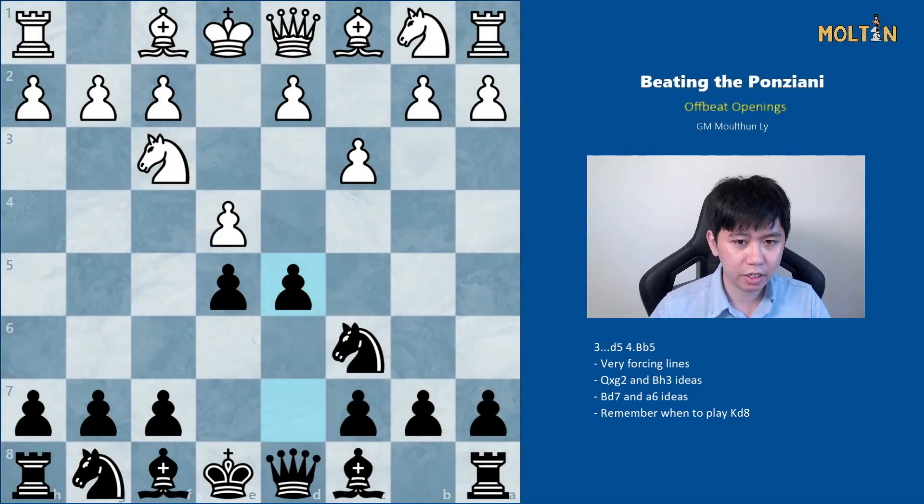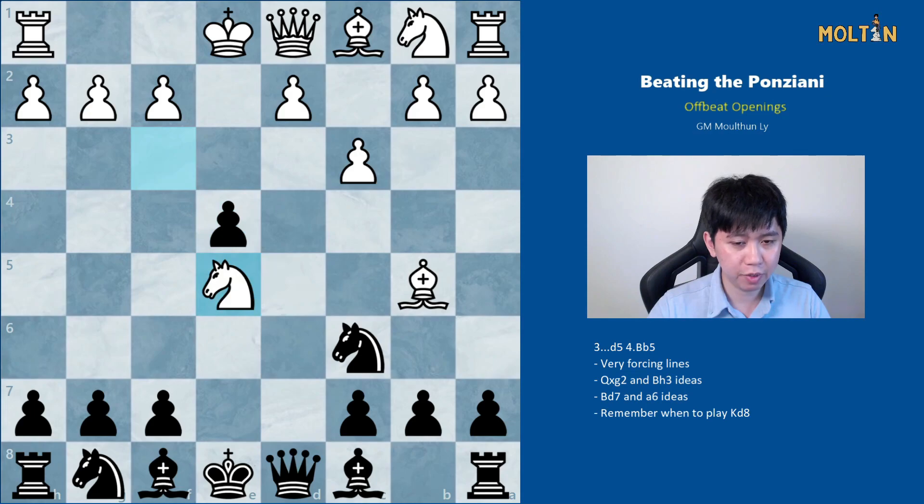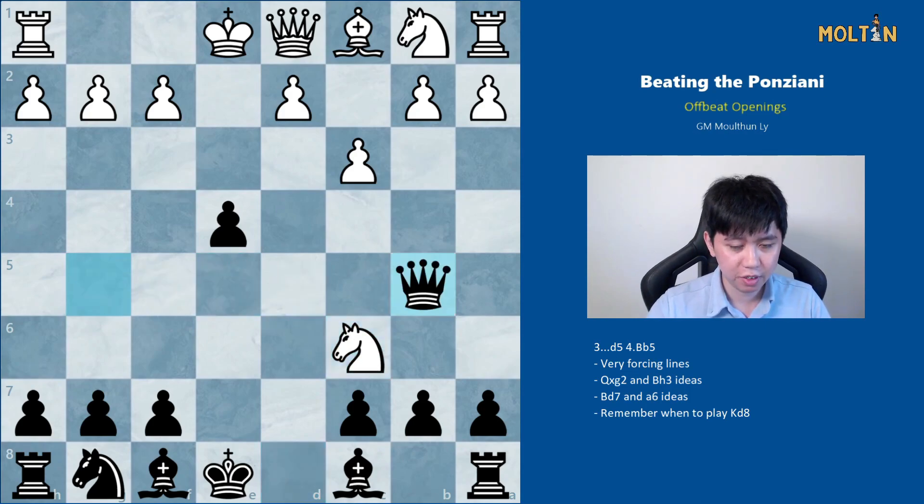The second response white can choose is bishop to b5, which works out very well for black but you need to know what you're doing. It starts with pawn takes e4, knight takes e5, and you should play queen to g5 here, hitting the pawn on g2, the knight, and also eyeing the bishop. From here white only has a number of responses. Starting with knight takes c6, which is well met by queen takes b5 — I believe black is already doing really well because we have the bishop pair and white is struggling to castle and develop on the queenside.